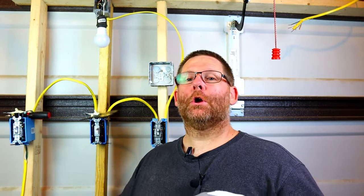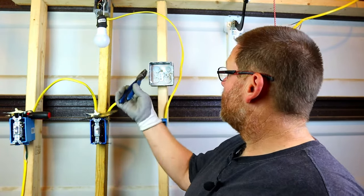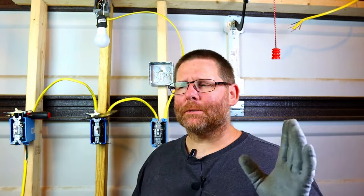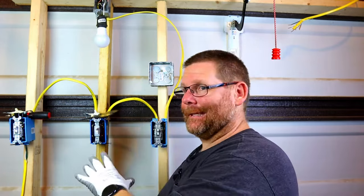I worked with a guy who struggled to get these knockouts out of these boxes. Struggled. If you guys are wondering what all of this is right here, this is a whole series of electrical stuff that I do.